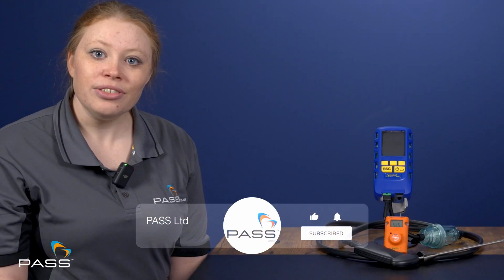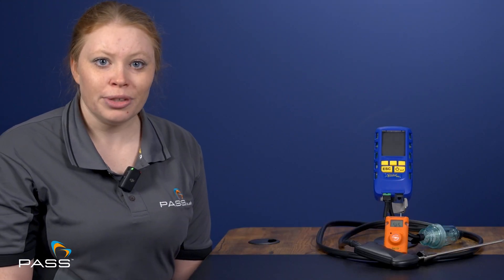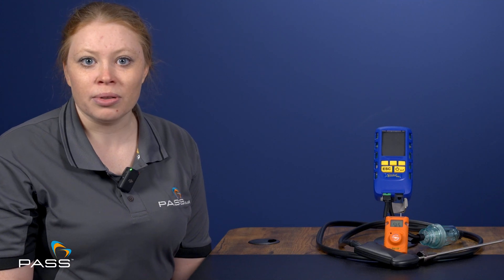Available with various sensor combinations and additional testing capabilities, Anton has designed their Sprint Pro series of flue gas analyzers to ensure there's a model that meets your current and future needs. Dan Farr, Anton's HVAC area manager, is going to talk us through the various capabilities of each model.